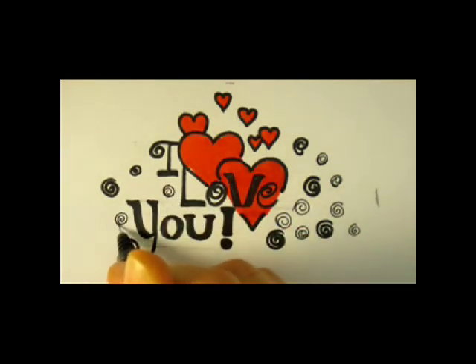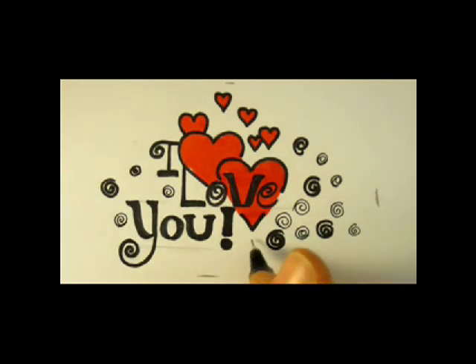We are almost done. Thanks for watching. Have fun. Bye-bye. Thumbs up if you liked it. Bye.